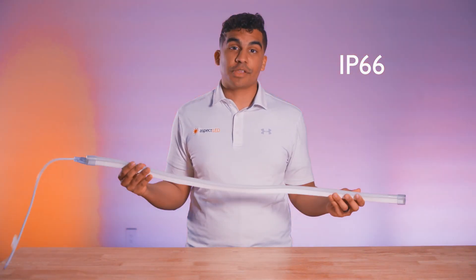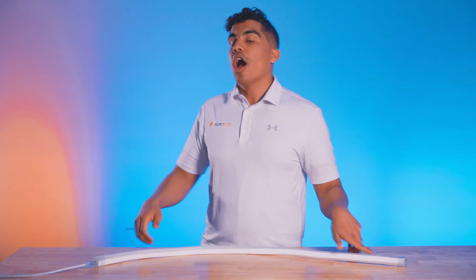Neon flexible lighting is rated up to IP66 splash resistant and can be mounted using our handy mounting channel that you see right here.